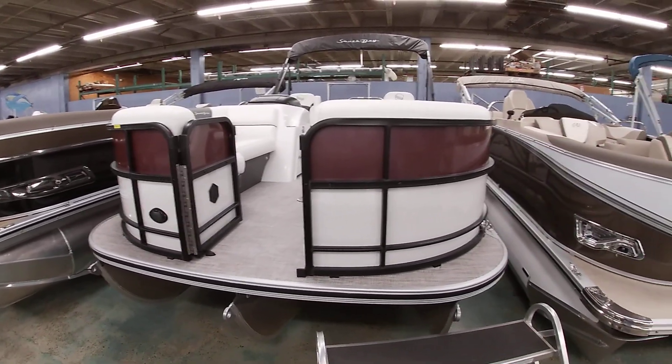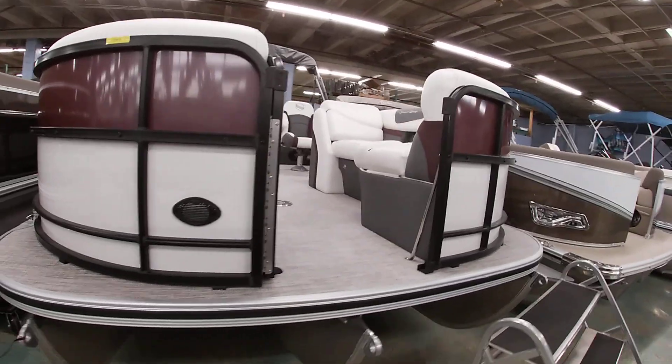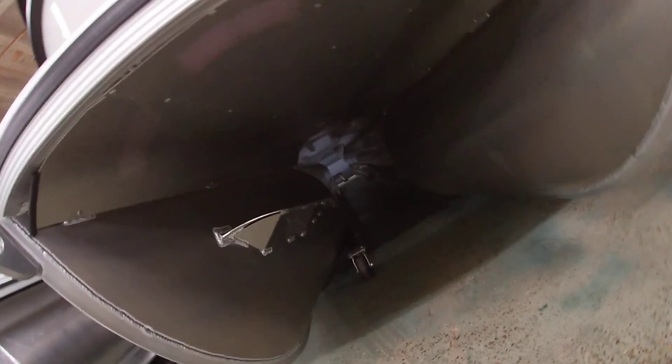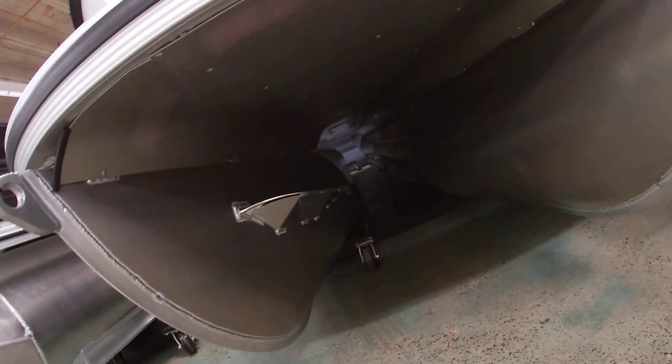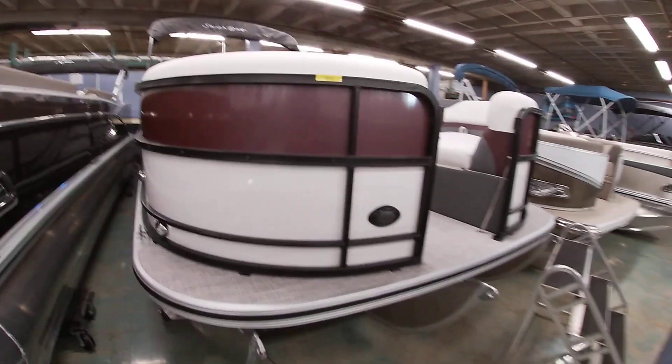It has a tri-tone, a little upgraded dash, and a little softer touch materials. This has the 275 Performance Package bottom end. As you can see, you can get lifting strakes on the inside of the outer tubes as well as the inside of the center tube. You do have the stainless steel sheeting underneath, so it is a tri-toon boat.